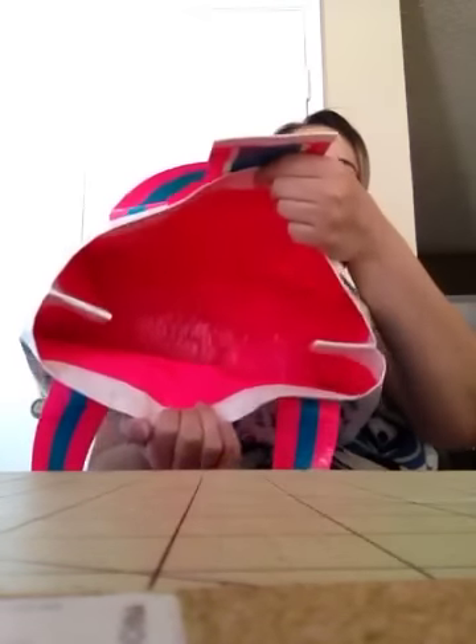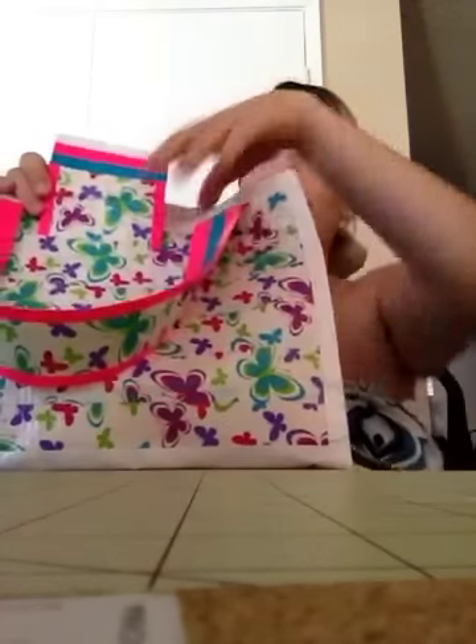I did not put anything inside. It's pretty deep. It's 13 inches across, 9.5 inches up, and it's pretty deep.